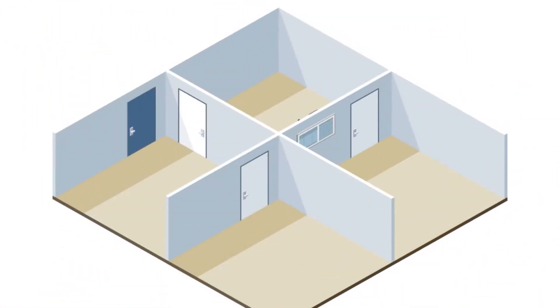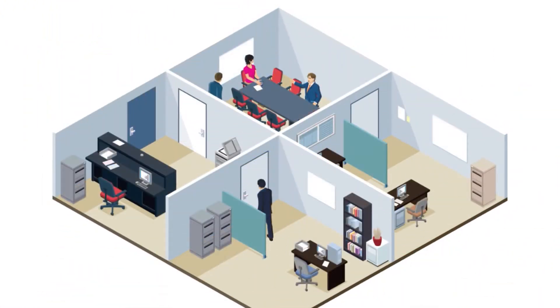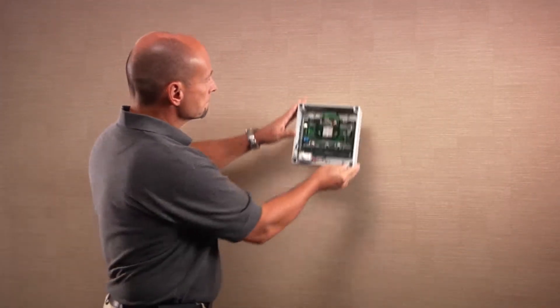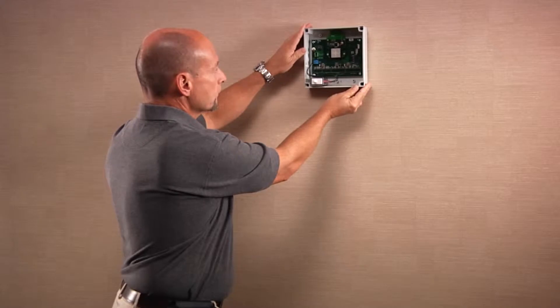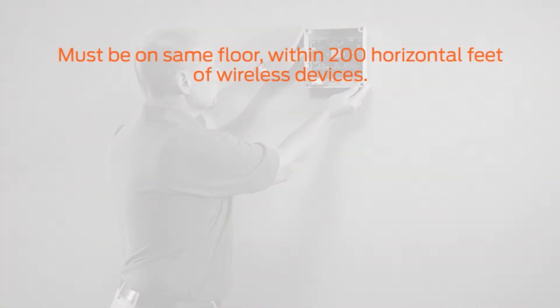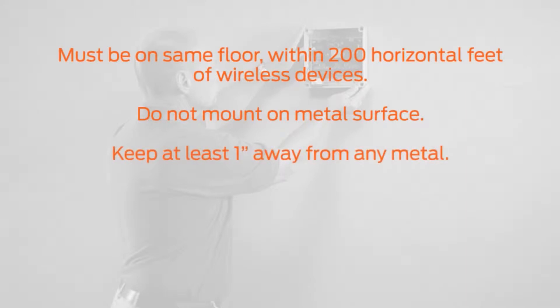For best test results, ensure your facility has all intended furniture in place. Place the PIM 400 TD2 in the same location that you intend to install the actual PIM. The PIM must be within 200 horizontal feet and on the same floor of the wireless devices that you intend to link. Avoid mounting the PIM on a metal surface and keep separation of at least one inch in all directions from any metal.